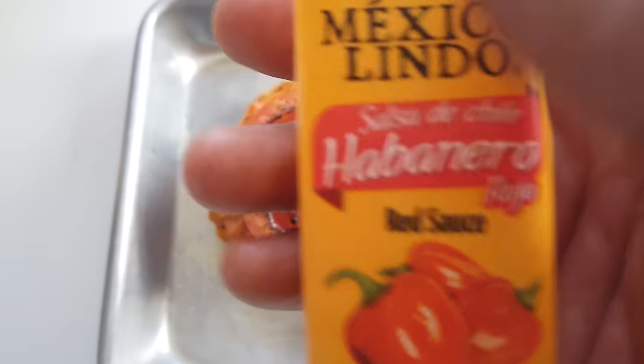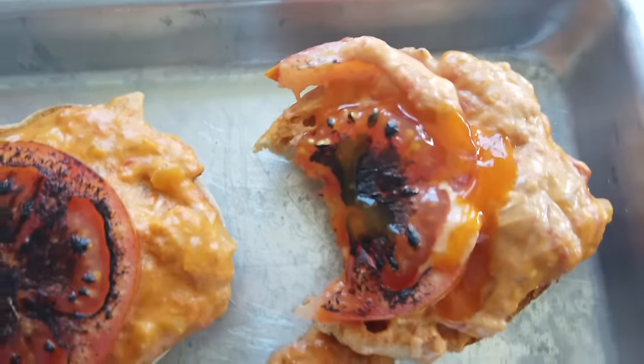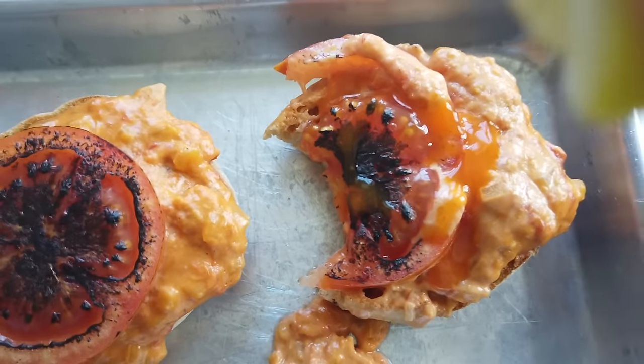I'm going to use a little bit of habanero hot sauce and a squeeze of lemon juice for freshness. Let's give our cheese egg sandwich plussed up with habanero hot sauce and a squeeze of lemon juice a go. That is a tasty sandwich.